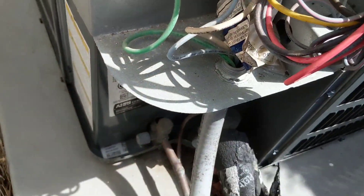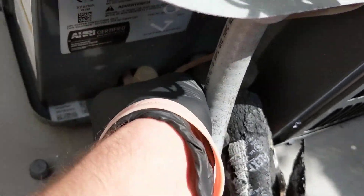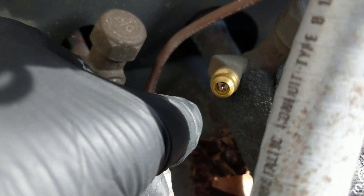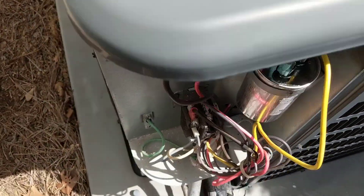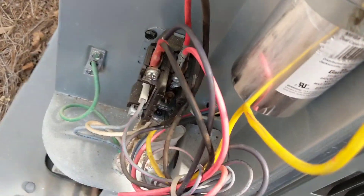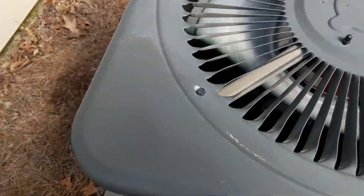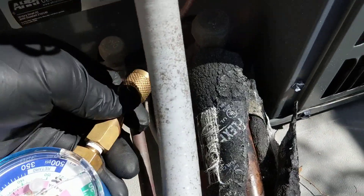We'll get our gauge set out after we fire it off to check the pressures. I'm going to have the resident turn the thermostat on and put the disconnect back in. He turned the thermostat on, the contactor pulled in, and we'll put the disconnect in.